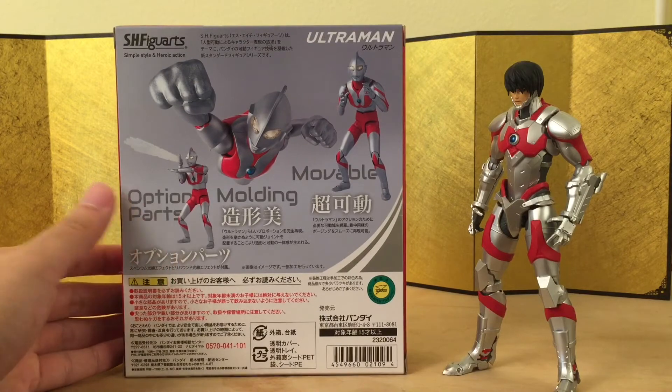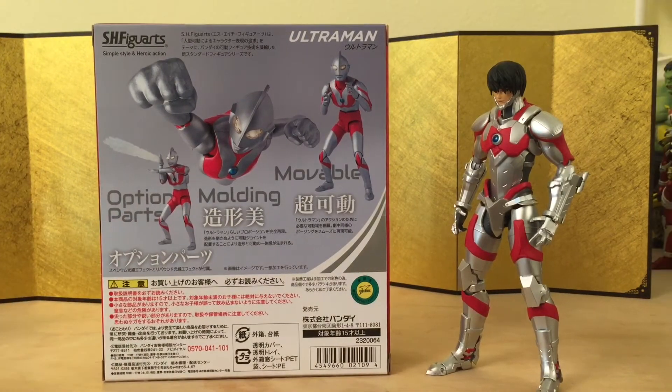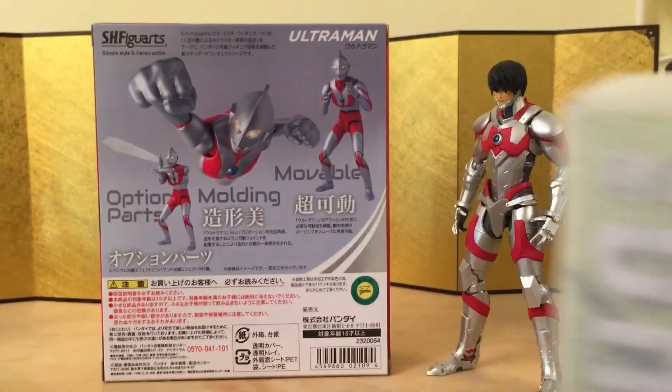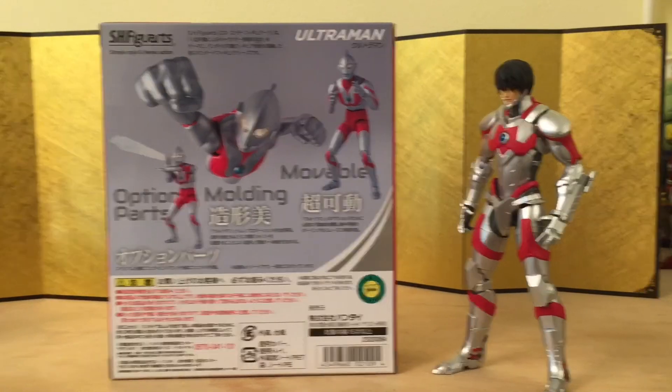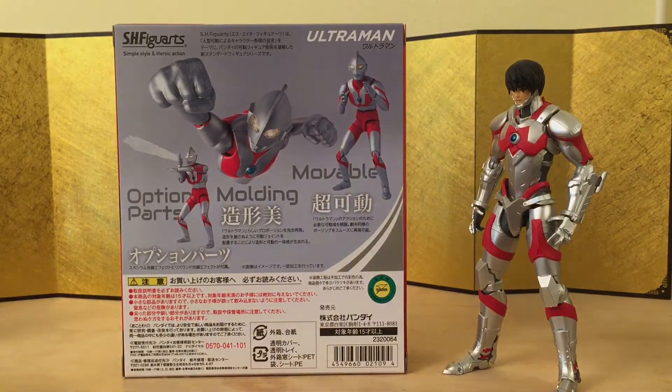I also have the SH figure — it's Broly — but this one is pretty much exactly the same as the ones before, so I'm probably not going to open it. Do let me know in the comments which figures you would like to see next. Until then, I'll see you guys in the next video. Peace.